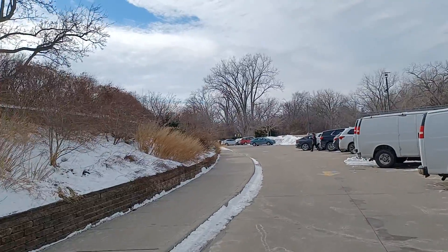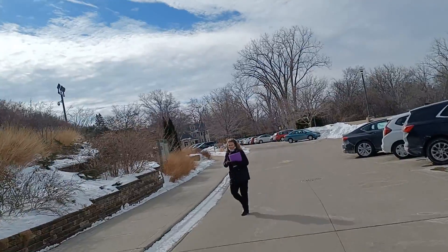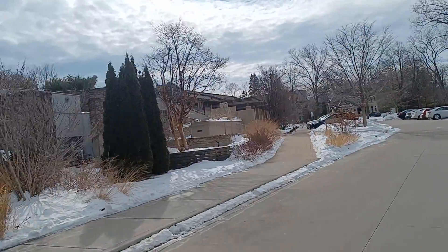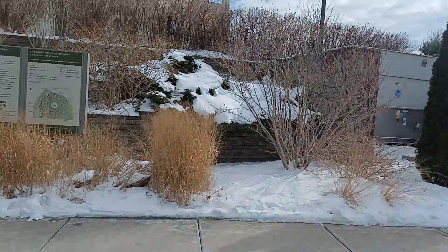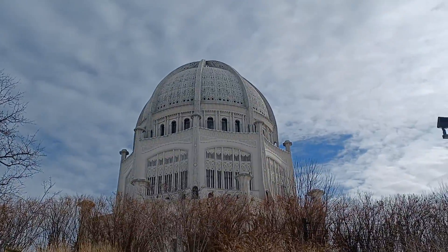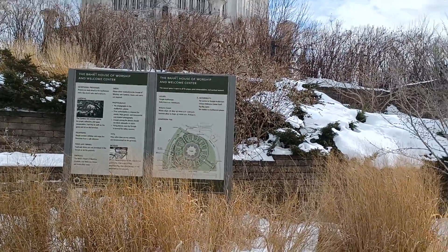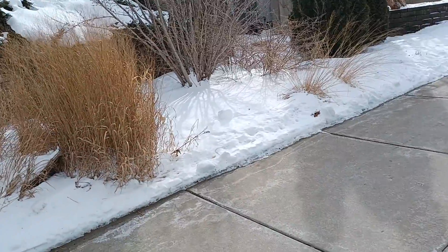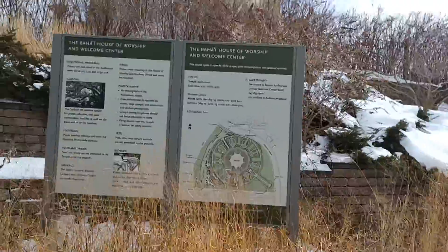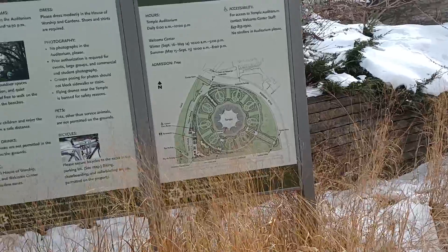It kind of reminds me of when I was in Istanbul, Turkey, and I went by all the mosques in the morning. I was astounded by the beautiful architecture of the seven mosques, which make up the city — Istanbul was built on seven hills and on each hill they built a mosque.